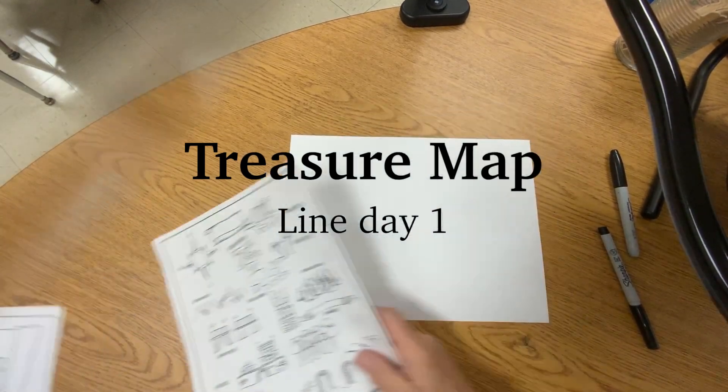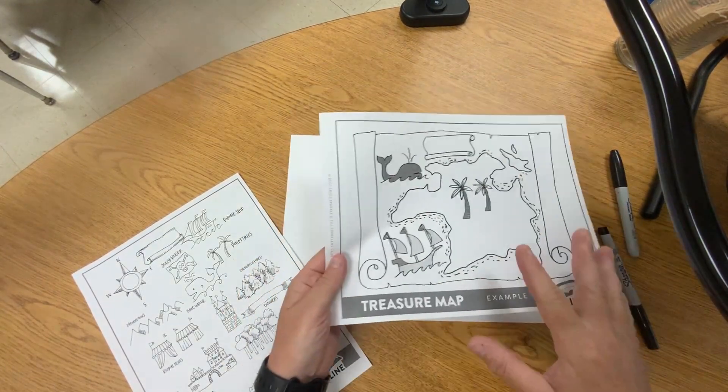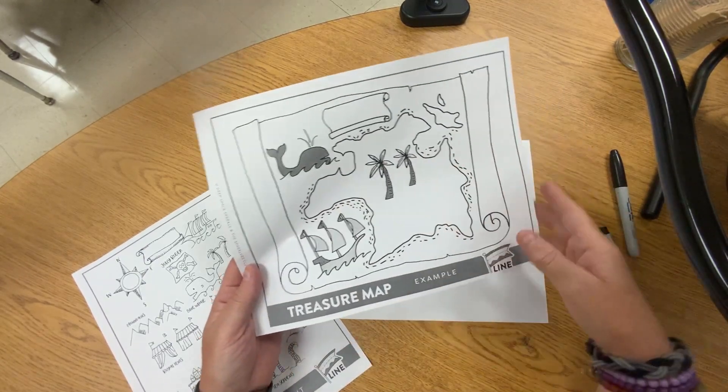Today we're going to make a treasure map. You're going to get a sample treasure map, but your map should not look like this one — it should be somewhat different. Perhaps you have a different shape, different things in the background, and different placement of things.